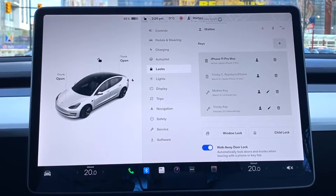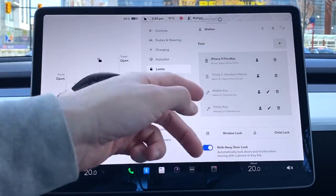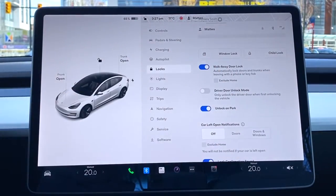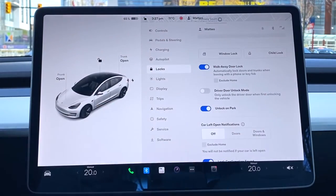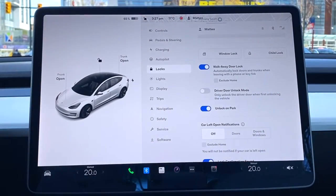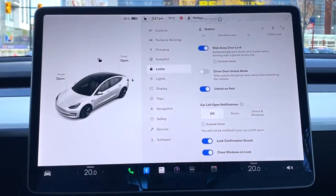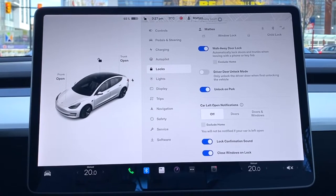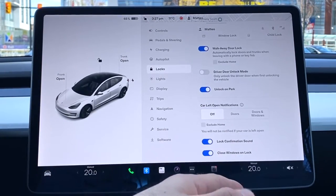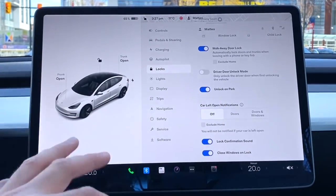Under Locks: it shows how many keys can access the car — we have two phone apps and two physical key cards. Walk Away Door Lock is on, so the car locks automatically as I walk away. Driver Door Unlock Mode unlocks just the driver door. Unlock on Park is also enabled, so the car automatically unlocks when put into Park. Car left open notifications are on, lock confirmation sound is on, and the windows close automatically on lock.